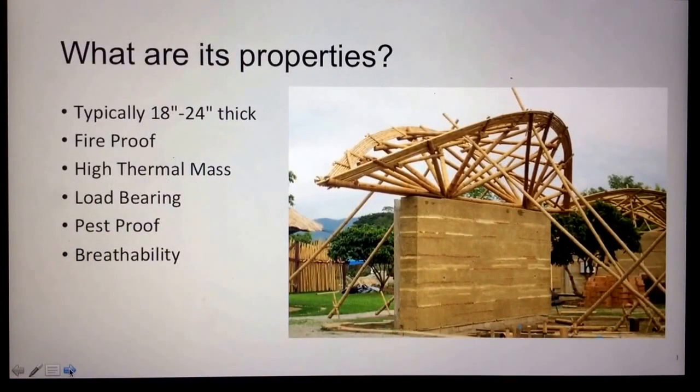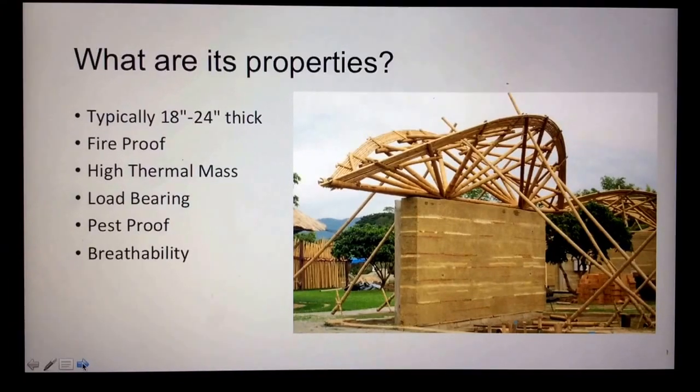The properties of a rammed earth wall: typically, rammed earth walls are 18 to 24 inches thick, roughly 300 millimeters. Rammed earth walls have a level 4 fire rating, which means they are essentially fireproof. They also have high thermal mass, which is the ability of a material to absorb and store heat energy. A lot of heat energy is required to change the temperature, so they are said to have high thermal mass.